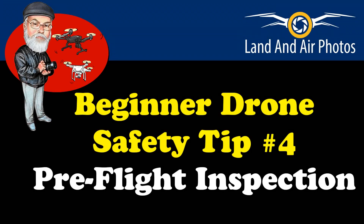Thank you for watching videos by Jeff Sebelius and LandonAirPhotos.com. I'm glad you're watching this video. Safety tips aren't exciting or impressive, but if you're watching now, it means that you recognize they're important. Let's get started on my next safety tip.